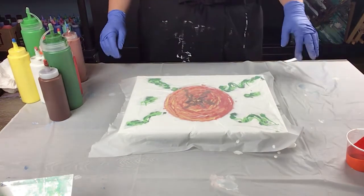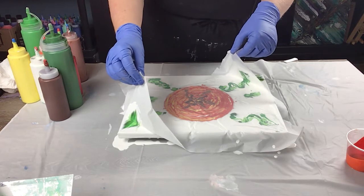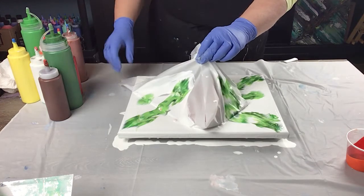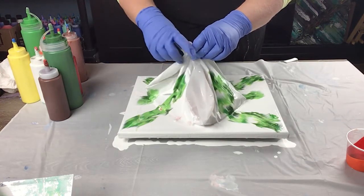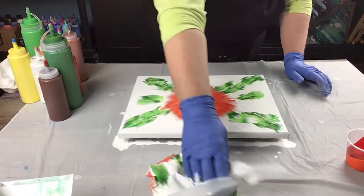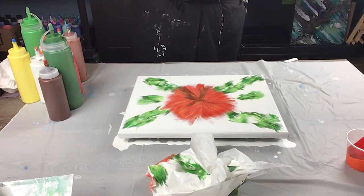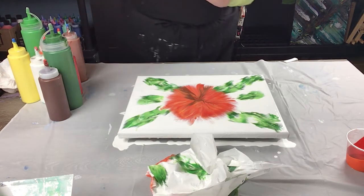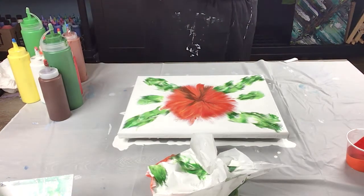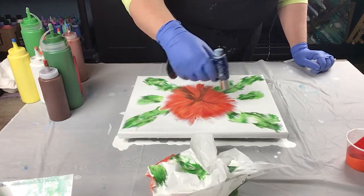Now let's lift it and see what happens. I'm going to do corner to corner this time. Wow, gorgeous! I'll wipe my hands off because I've got paint everywhere. I love that I did the copper in there. Let me give it a torch — lots of bubbles from the plastic, but that's okay.